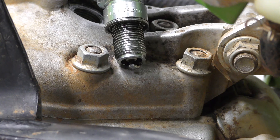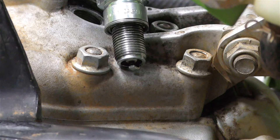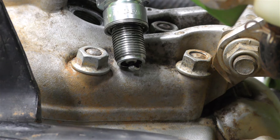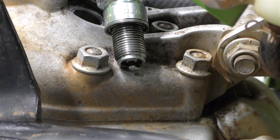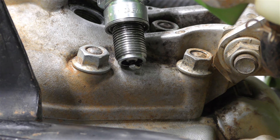Check out what this spark plug looks like now — it has great spark. So this thing is ready to get put back together and go do some riding.